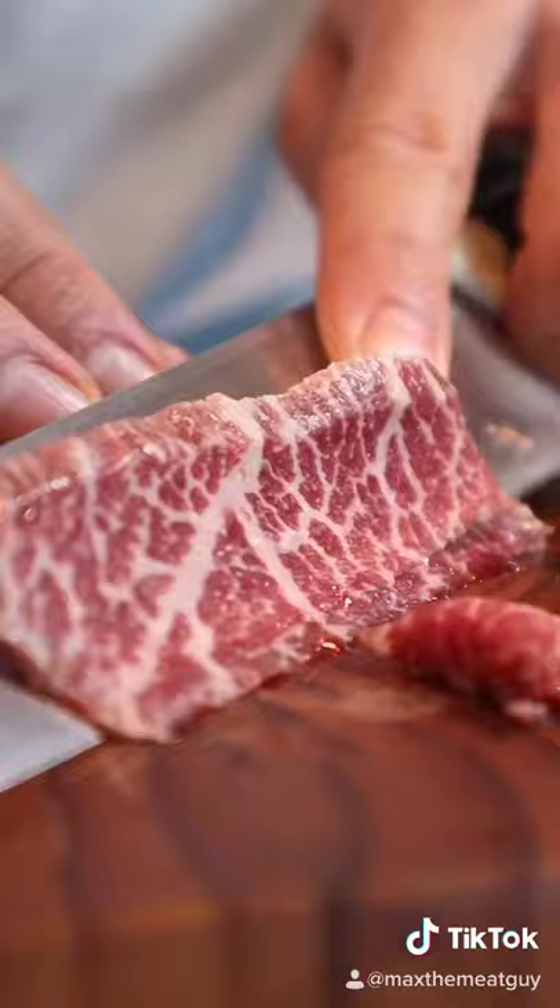This is Special Occasion Sushi. Flat iron steaks are affordable, but this marbling is ridiculous.